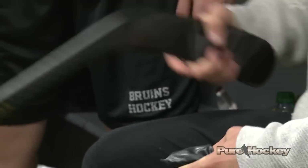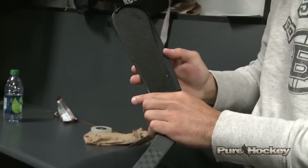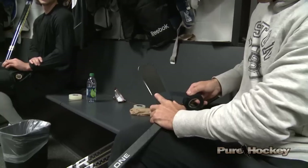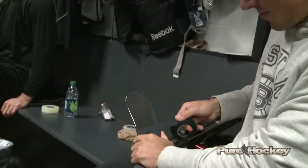I like my blade to be taped from heel to toe all the way around. I put a strip on to start and then I cover it over — I just like my full blade to be covered. I feel like I can handle the puck a little better and control it a little more.